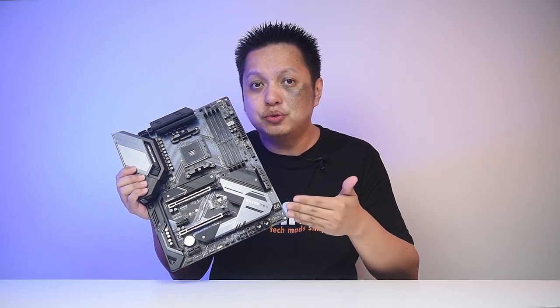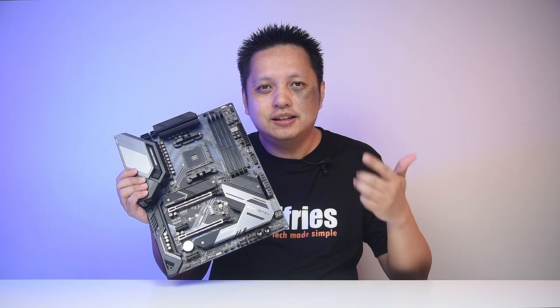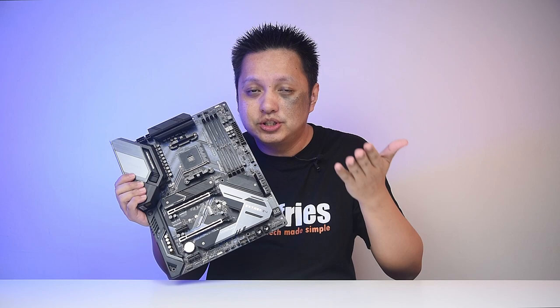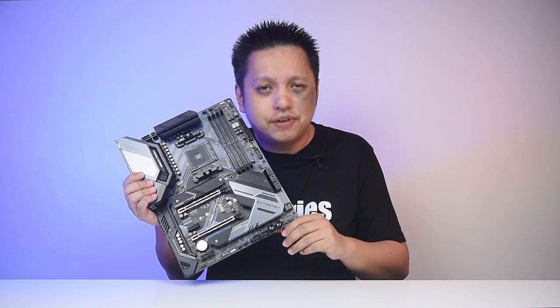Welcome back to GoFrys. In this video we'll be looking at the ASRock B550 Xtreme 4, and I'm extremely happy that the Xtreme series is now back in Malaysia. This model retails at RM920, and over in the US it retails at just a little under $190, which I think is very affordable.